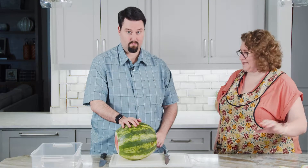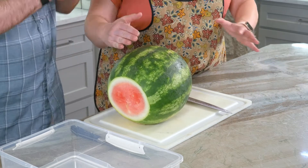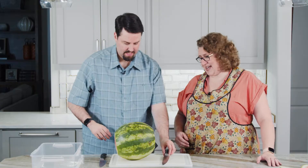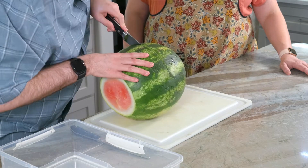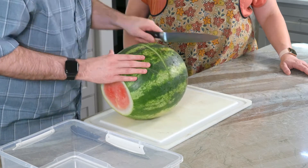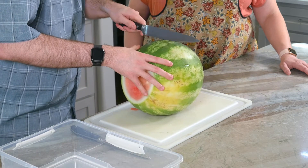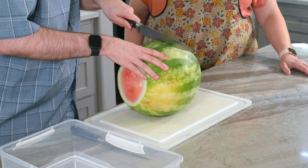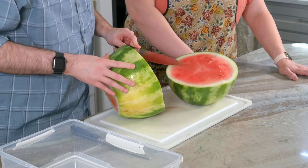Now the hardest part. I'm gonna have you cut straight through the middle this direction. So cutting it into halves? Cutting it into halves, yes. My knife doesn't go all the way through. So you may have to rotate the melon and try to meet up with it on the other side. It's easier said than done.